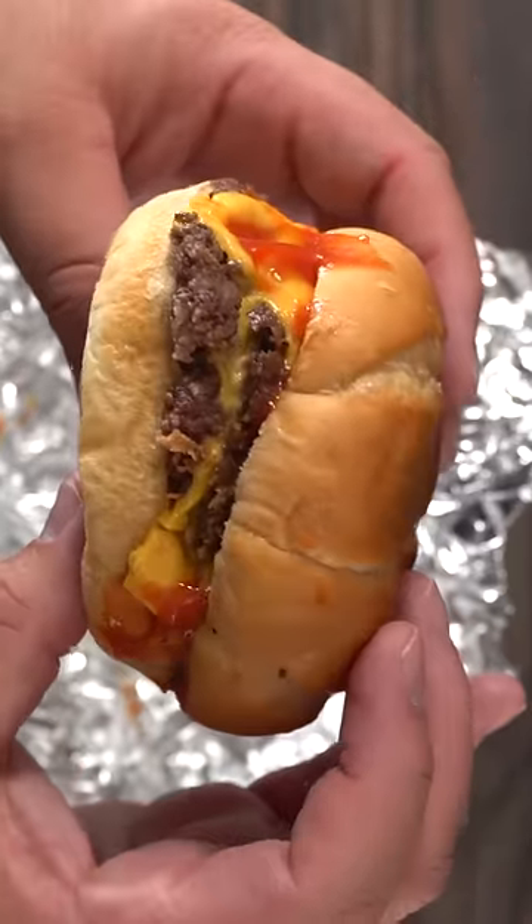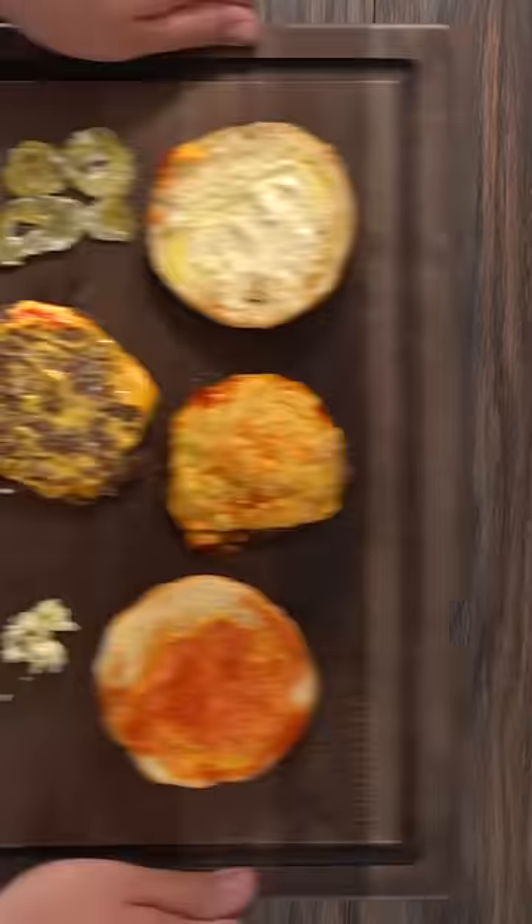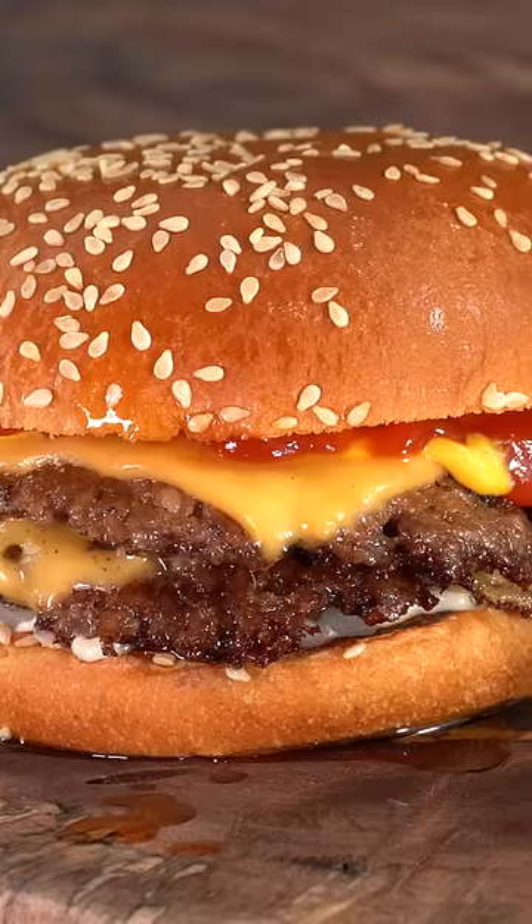So the first thing I did was buy one of his burgers. Now I've made his burgers before myself — they consist of very simple ingredients: bun, meat, cheese, pickles, onions, and sauces. And I wanted to transform this into dust.